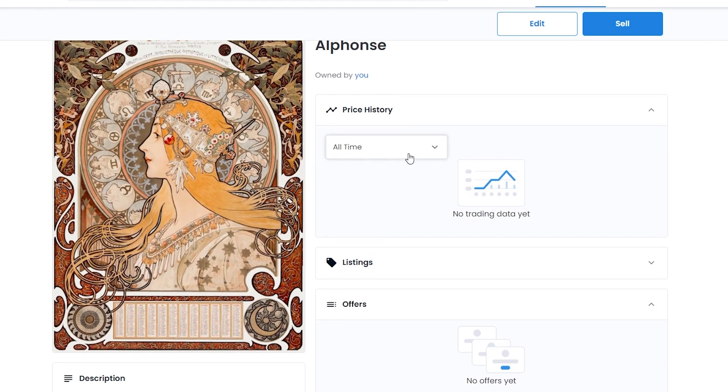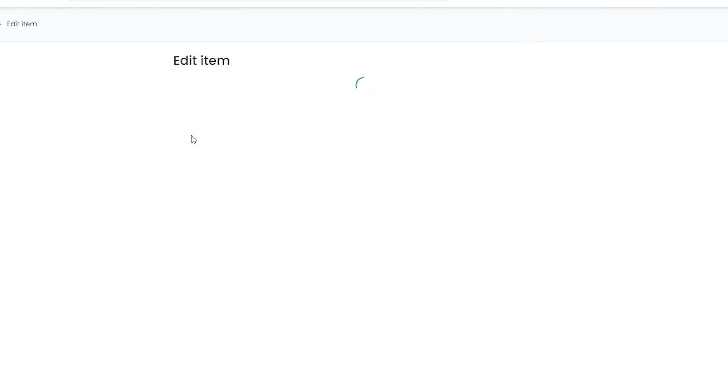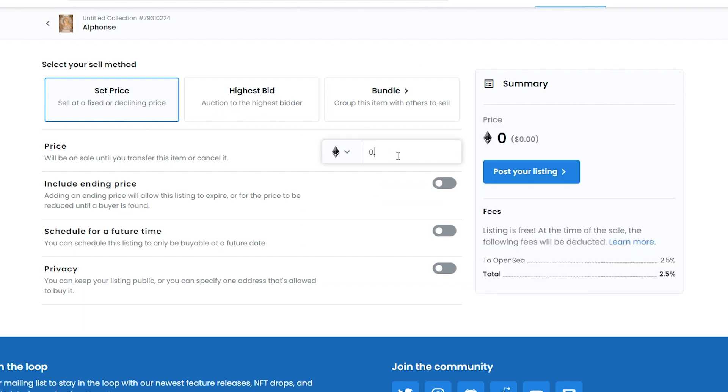Down below you can set a price for your NFT. You'll see the price history section, but there's no trading data yet since it hasn't had a buyer. Click Sell to list it. Set the price - for example 0.5 Ethereum, which is approximately $1,700. Note that OpenSea will take a 2.5% fee.